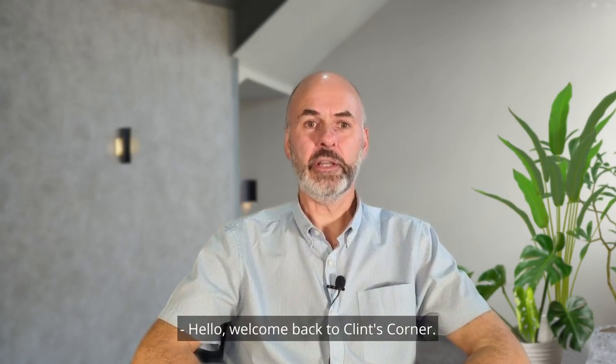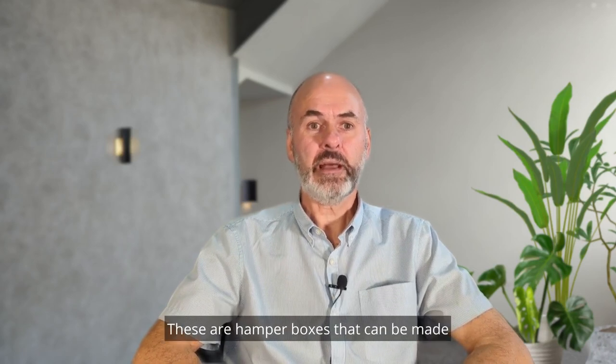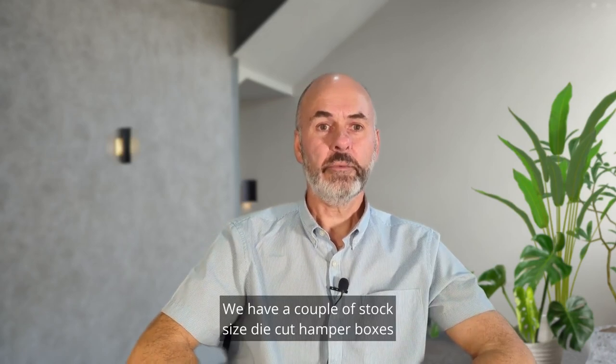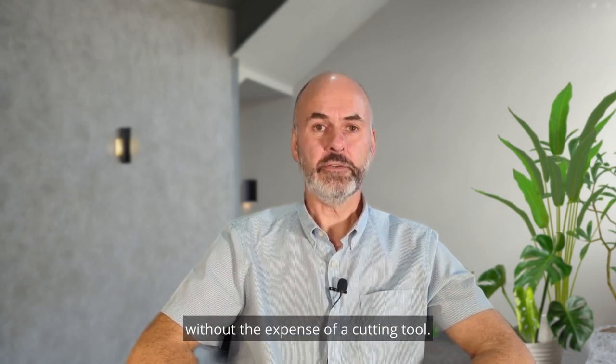Hello, welcome back to Clint's Corner. Today we're going to look at hamper boxes but with a twist. These are hamper boxes that can be made without a cutting tool. We have a couple of stock sized die cut hamper boxes on our website that can be bought without the expense of a cutting tool.